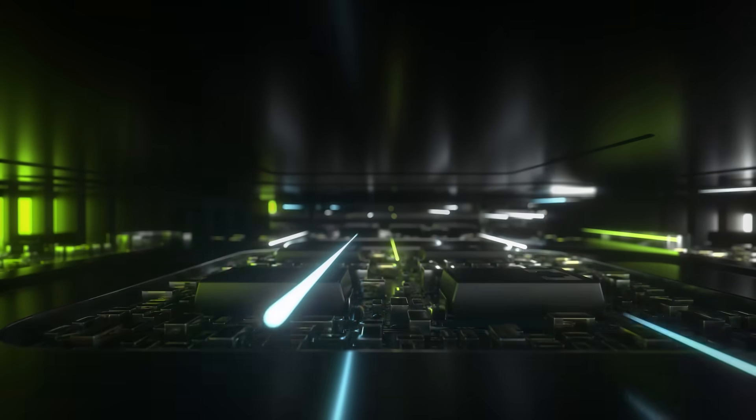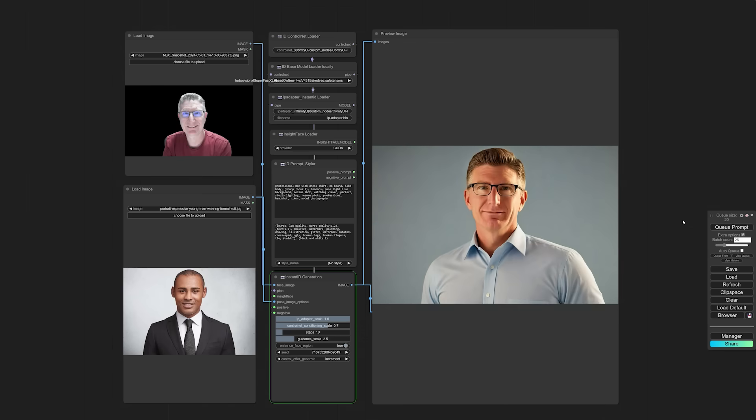Generative AI isn't just amazing with its ability to generate incredible results in just a few clicks. It can also be difficult to run, especially in large batches, even on the latest and greatest AI hardware.